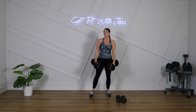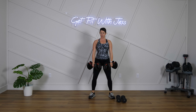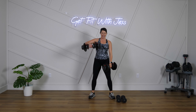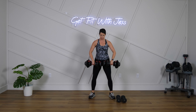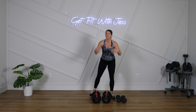15 seconds — shake it out. If you need to drop your weights, go for it. Upright rows — you might be using the same weights or you might need a different size. Get ready, 3, 2, 1 — let's do it! Zip up that jacket and down. Get those elbows out nice and wide. Remember the alternating option. Slow and controlled — no need to rush.